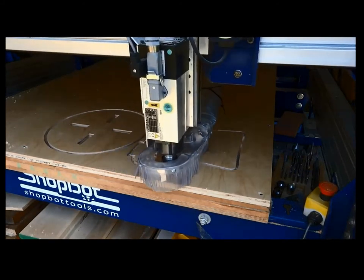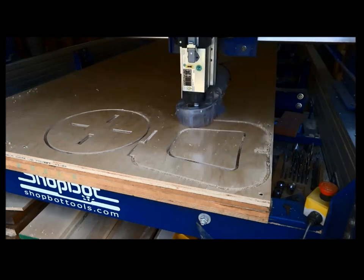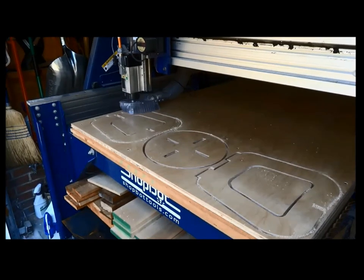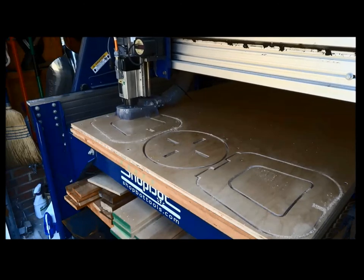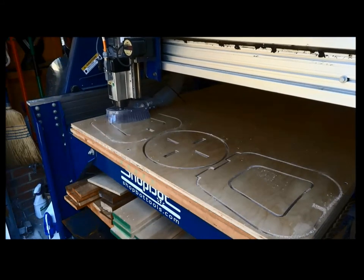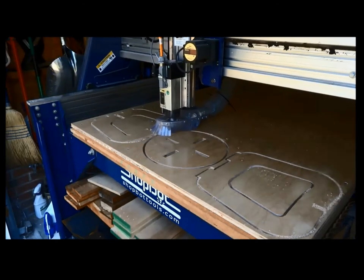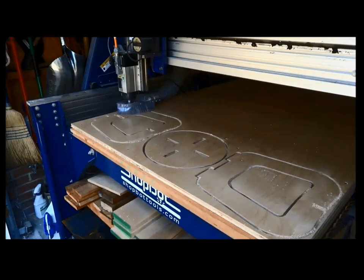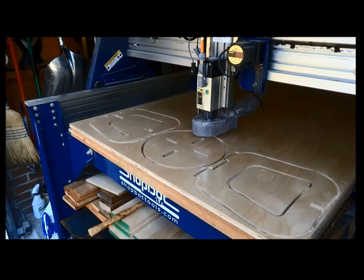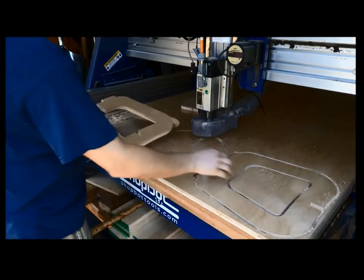This slot-together style is great for trade shows — ship everything flat, assemble at the show, then knock it back down flat and ship it back. Now it's starting to cut the outside profile where we've got tenons up on top and slots on the bottom. Notice there are two sides: one has a slot on top, one has a slot on the bottom, so the two pieces slide together, then the top pushes down and holds everything tight.